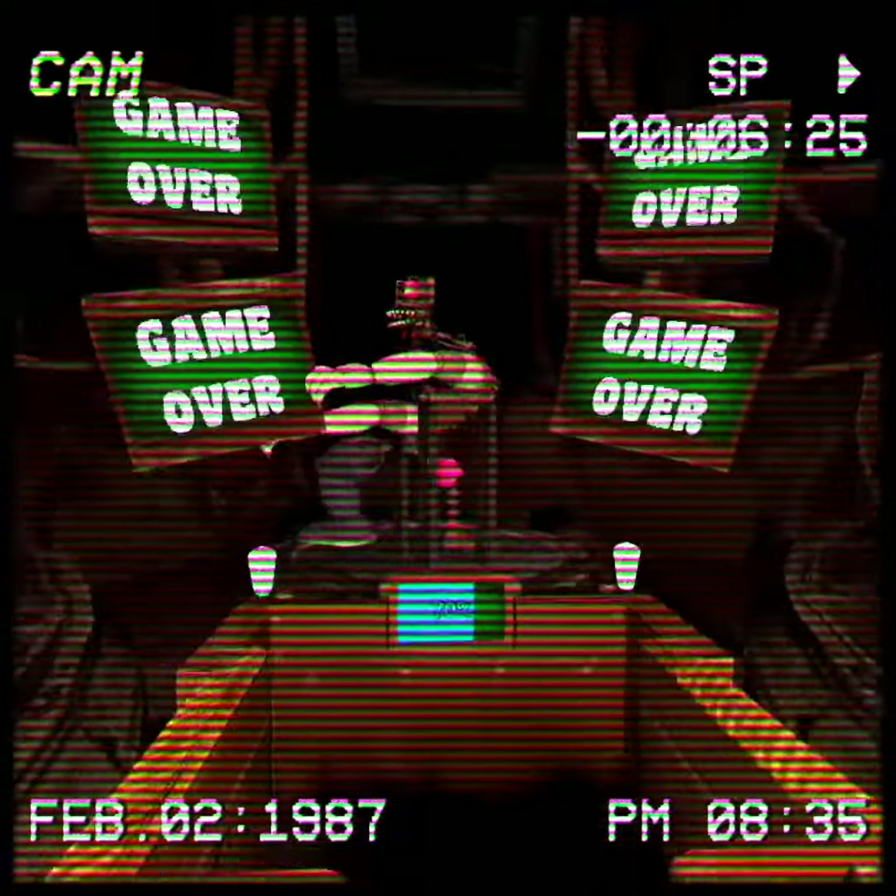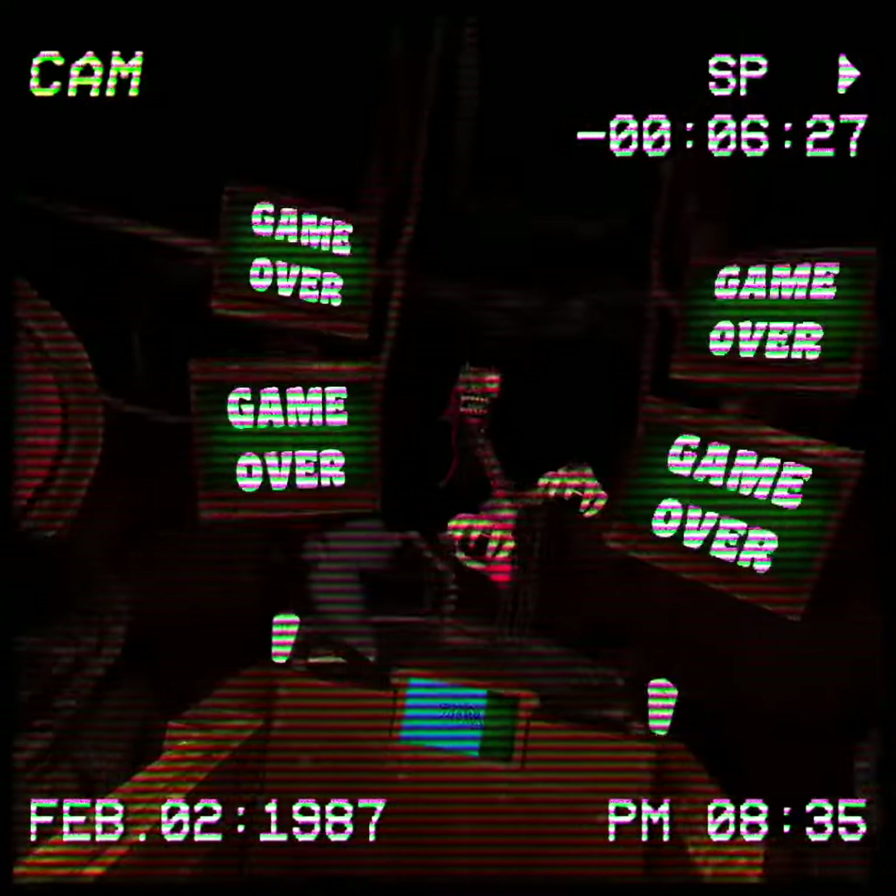Nah. I think I'll stay here. Yeah, good enough. It is?